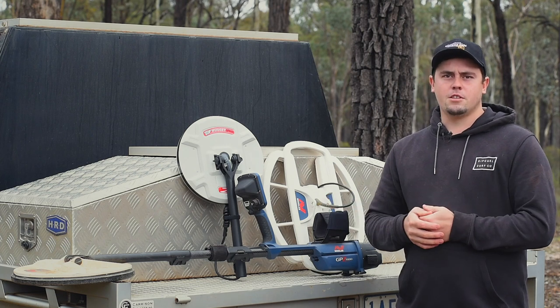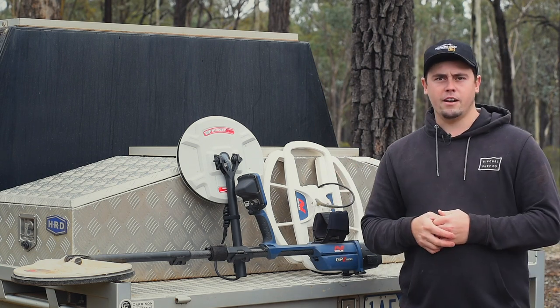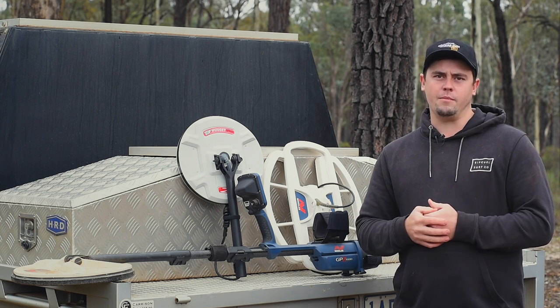If I want to hunt some bigger pieces, cover more ground, perhaps off the diggings, I'm going to probably choose my 19-inch coil. I'm working on ground coverage and trying to get depth as well.